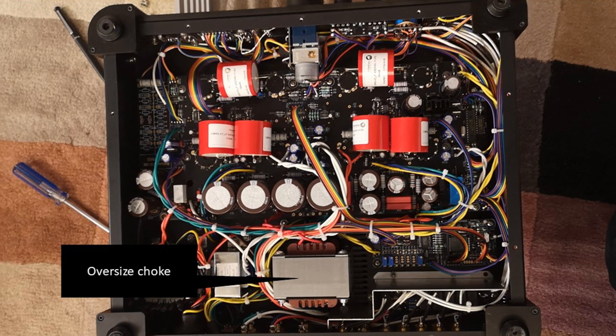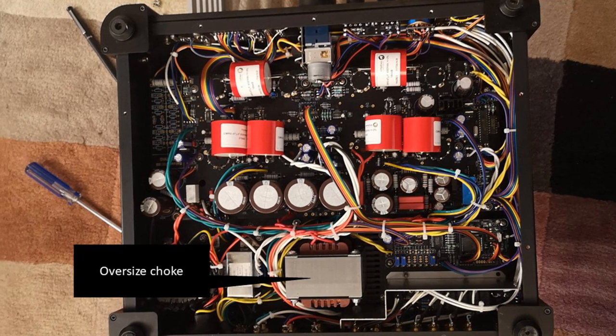With his 30-plus years of experience, the designer has created something that exceeds my expectations — and you're talking to someone who has listened to over 100 amplifiers at home. Now the bass is different between the special edition and the normal edition. The normal edition bass is more thunderous, while the special edition is 90% as powerful but more nuanced.